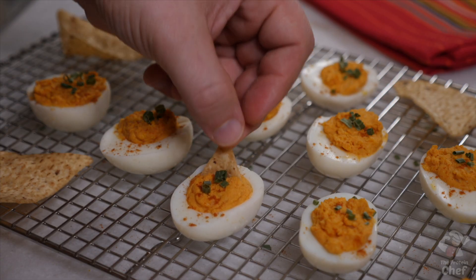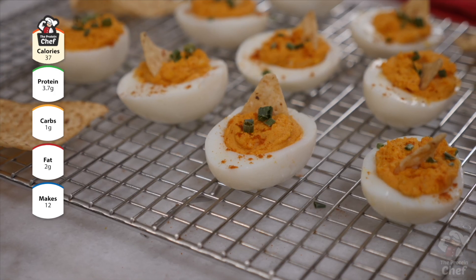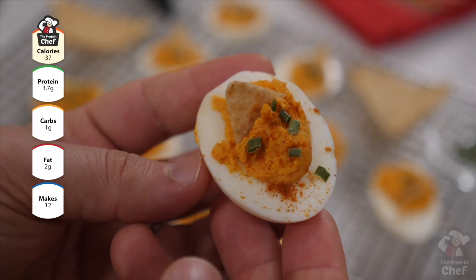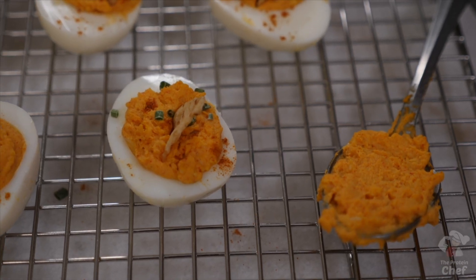Keep in mind, you can play around with the ingredients to suit your macros. If you're eating higher fats, use full fat mayonnaise and full fat cheese. If you're watching your fat intake, use fat free greek yogurt and reduced or fat free cheese. I'll post some macros below and on theproteinchef.co for the variations I've used.